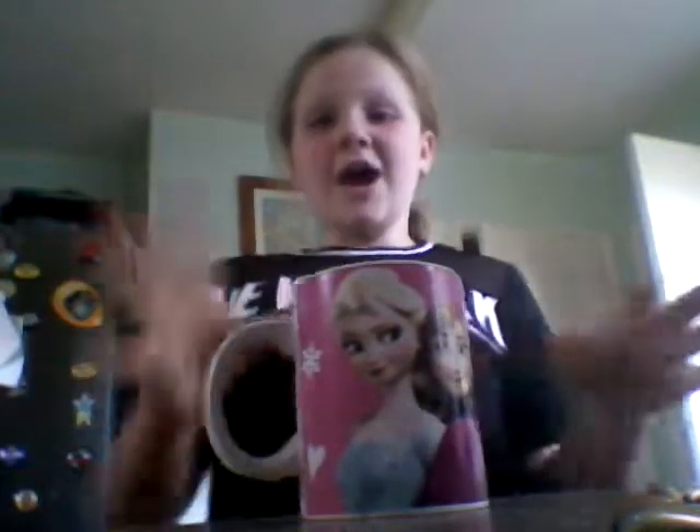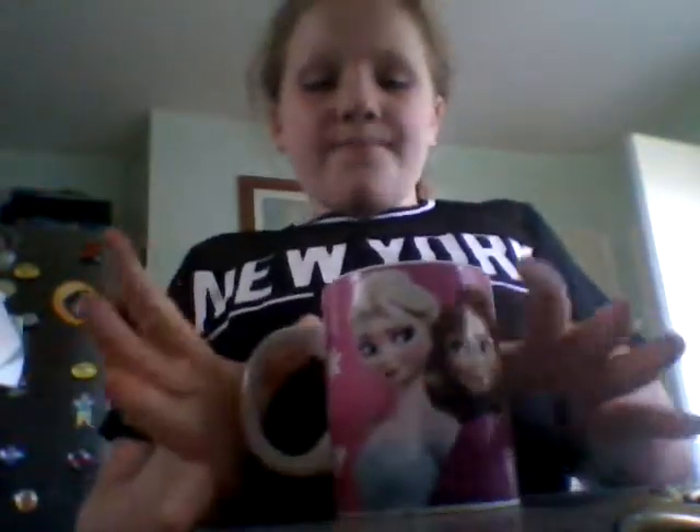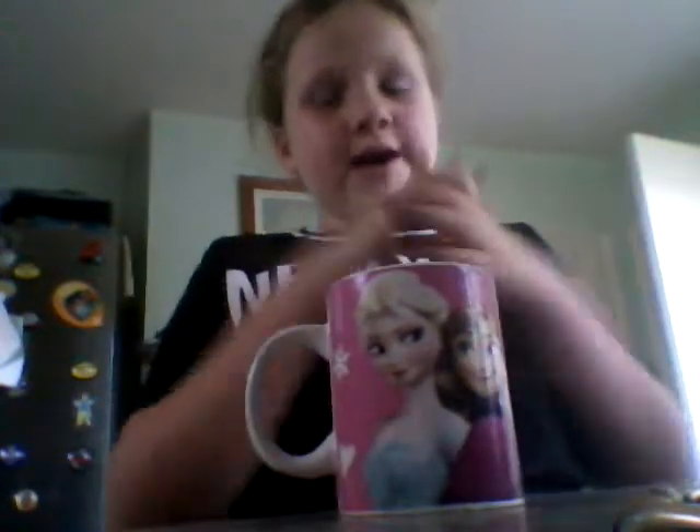Hi guys, so today I'm doing a bit of a different video, I haven't done this one before. I made this blue slime ages ago and I wanted to show you it, because I want you to comment down below if you want me to make this blue slime in my next video and show you how to make it.